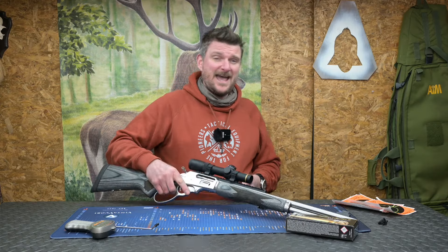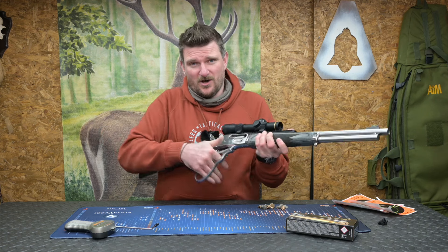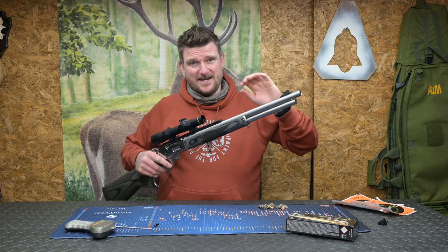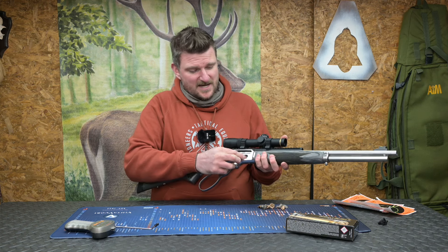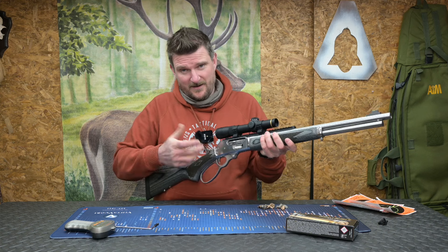SBL on the 1895 stands for — very originally — stainless, and it's got the big lever on it which means you've got huge amounts of space to get your hand in, gloved hand, whatever. In terms of the specification it's a 19 inch barrel, 6 round capacity magazine and you've got a side loading gate here. You can put one in the chamber as well and of course every time you rack that lever the gun is live.